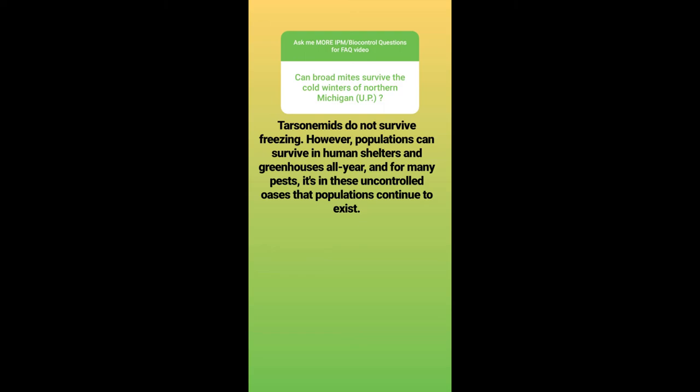Can they survive in the upper peninsula? Tarsonomids do not survive freezing. However, populations can survive in human shelters and greenhouses all year. For many pests, including broad mites, it's in these uncontrolled oases that populations continue to exist. They can survive outside harsh winters if sheltered appropriately. A lot of pests rely on being transported by humans to these little islands — without greenhouses, the population would be wiped out, but because those shelters exist, they will continue to exist and populate.